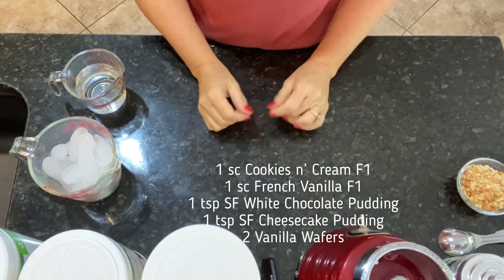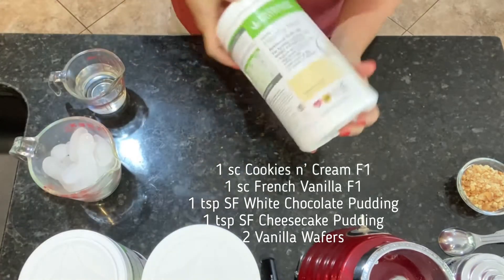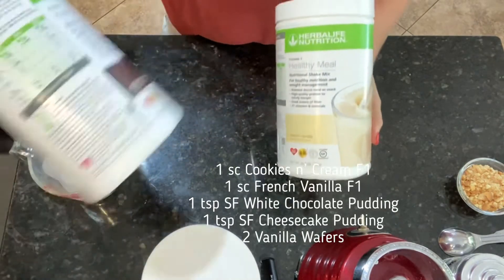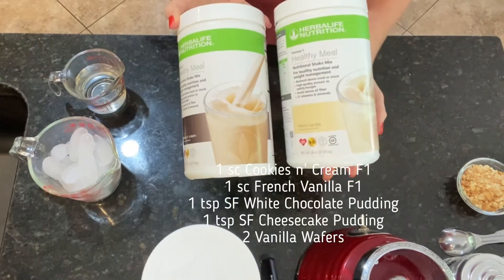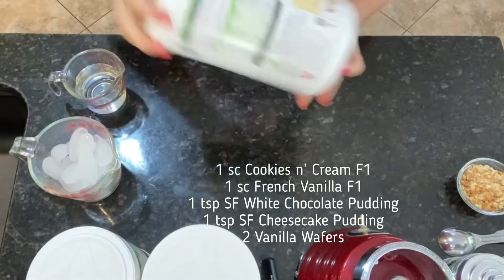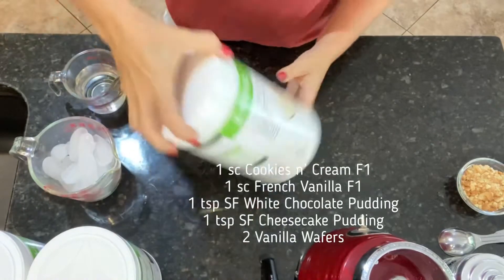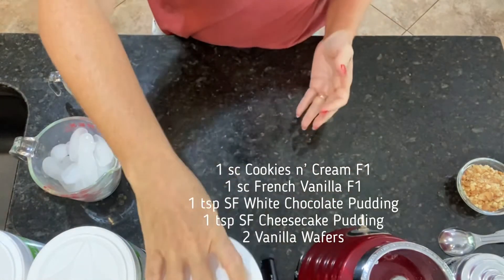Today we're going to make a wedding cake shake. To make this we're going to use two different flavors of Formula 1: French vanilla and cookies and cream. This recipe also works great if you only have the French vanilla — you can totally do that — but we're going to use both today. We're also going to use our vanilla protein base, the PDM.